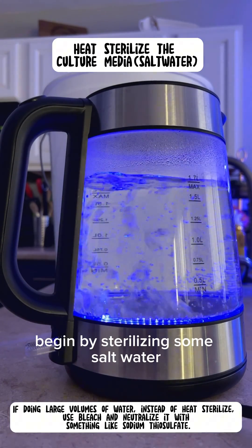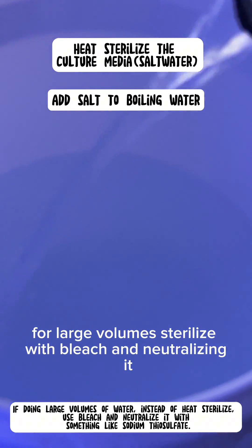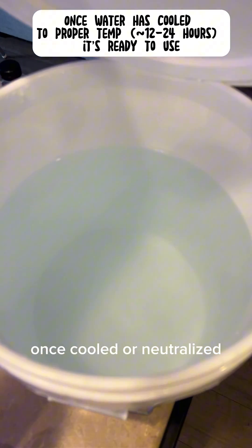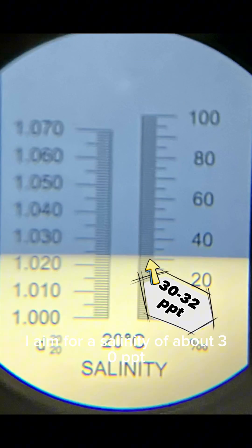Begin by sterilizing some salt water. You can do this with heat, or enlarge your volumes with bleach and then neutralizing it. Once cooled or neutralized, it's ready to use. I aim for a salinity of about 30 ppt.